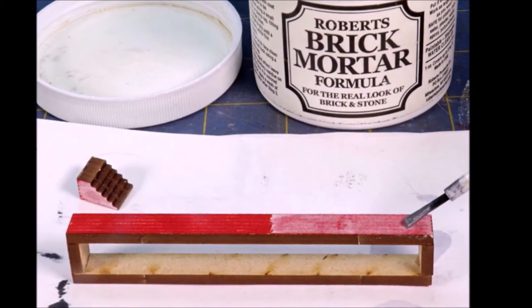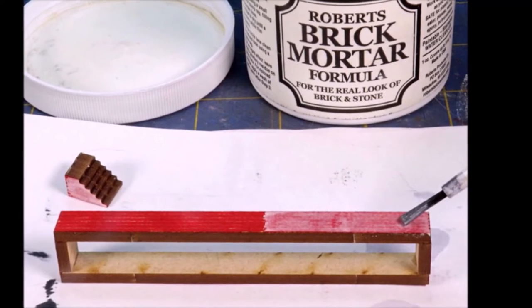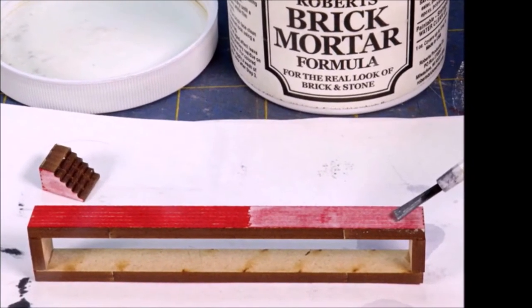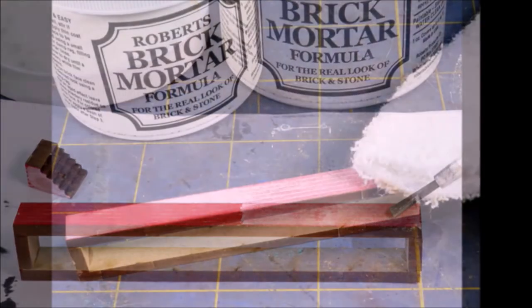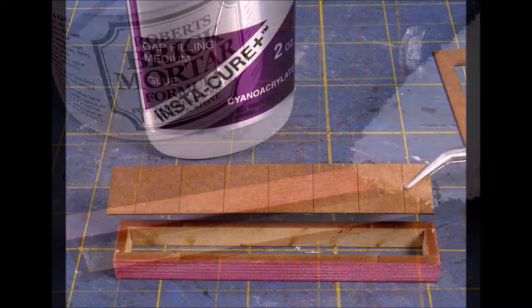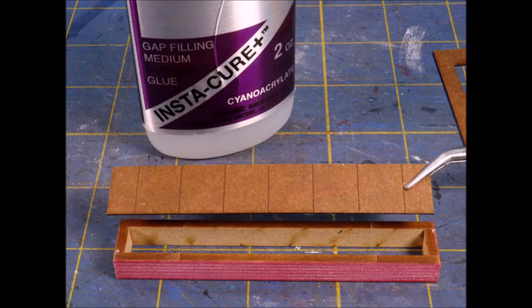To get the brick to look better, I use a product called Robert's brick mortar formula. Make sure to stir it up well, you put it on lightly and then you wipe it back off with a very lightly damp rag. In this case it's a washcloth, and you can take more or less off depending on what you want.